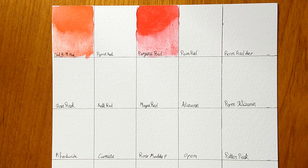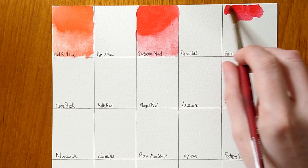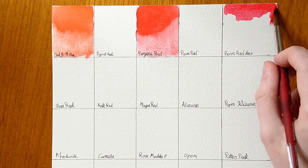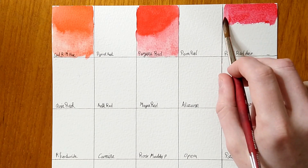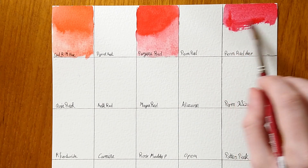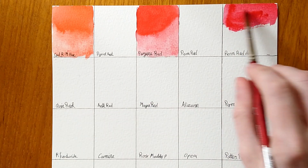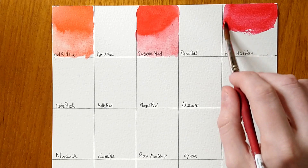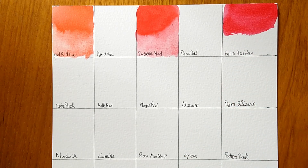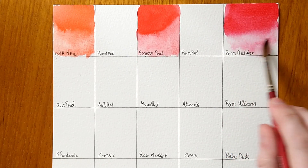Going over another square, we have Permanent Red Deep. This is a bit strange looking — it's very pinky. Not really too different from the perylene ones, maybe a tiny bit pinker. It's not very deep at all — I wouldn't say this is a deep colour in any way. It's quite a nice middle pink colour, I would say. Not highly saturated or deep in value.